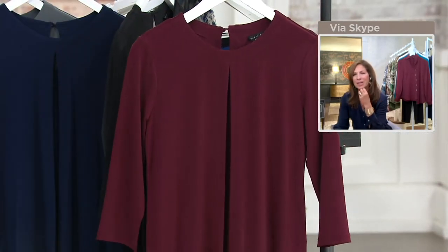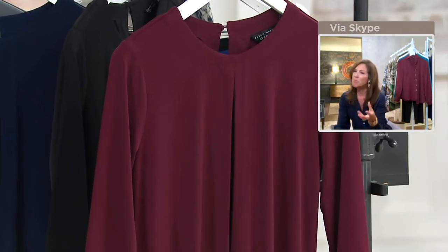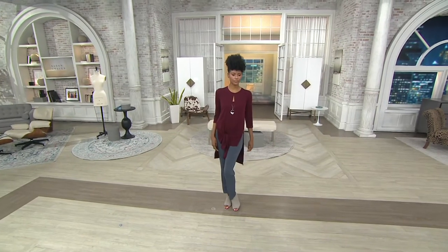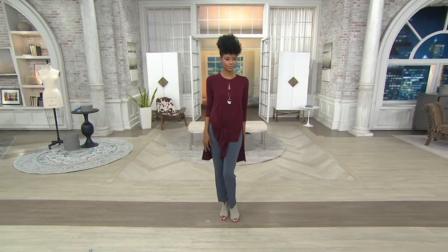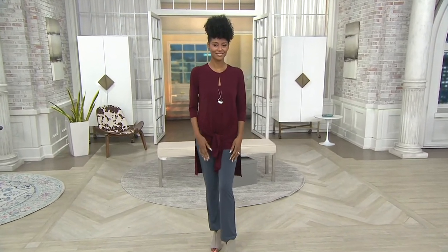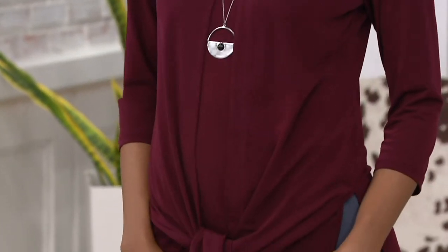Katia's wearing it in the Merlot — so pretty. It brings such color to your face. Burgundy, Merlot, wine colors — you're going to see so much of that this fall. Look how cute she looks with the gray on the bottom. She tied up the bottom to show you the really high side splits. She's got my favorite necklace on — I love that necklace on you. It's coming under the cardigan with just a little peekaboo of the medallion part. Really pretty.